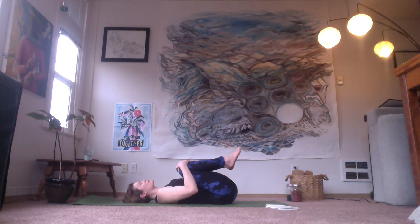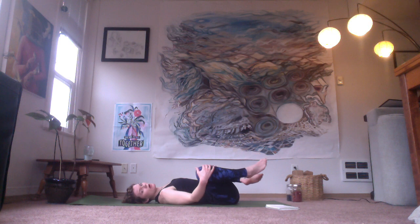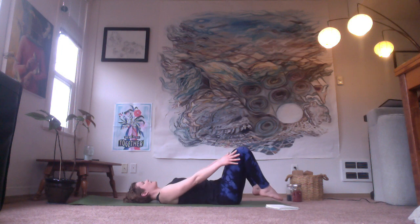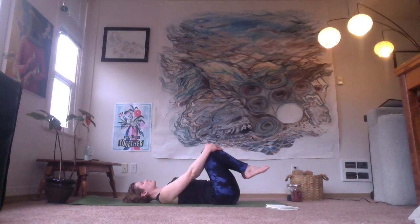And then we'll just start to loosen up the hips with frog circles. Your knees are going to be going in two opposite directions — knees come together and then into the chest, apart and then forward away from the chest. Just feeling your hips starting to gently open.